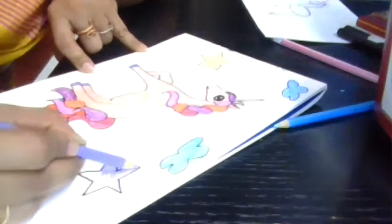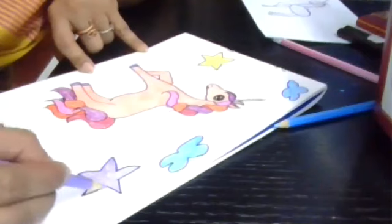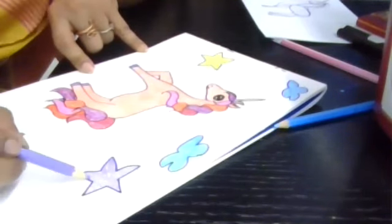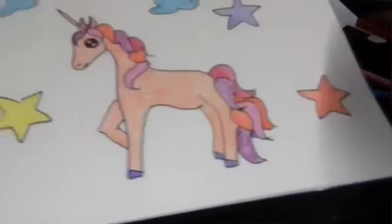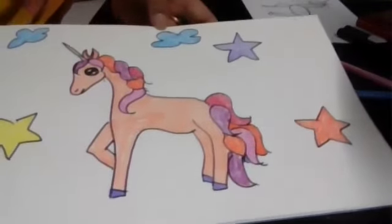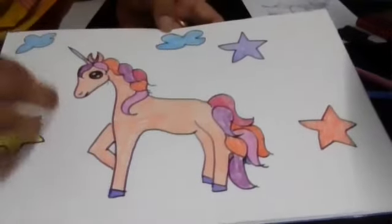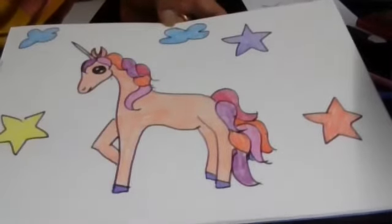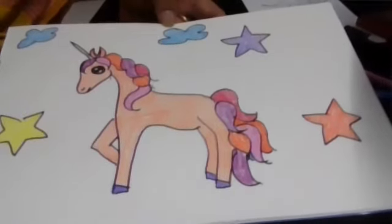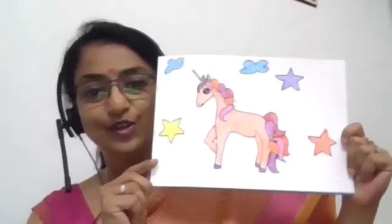Now the tips for coloring: first outline, then color in the same direction with short strokes, and try not to go outside the borderline. Our cute unicorn is done! I have creatively designed it the way I want. You can draw the moon, make it a moonlit night — you can do whatever you want. It's up to you how you want to design.